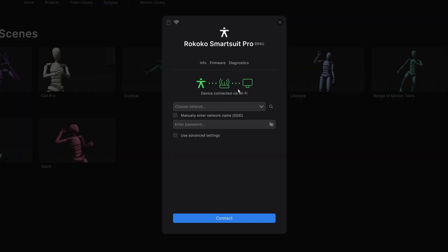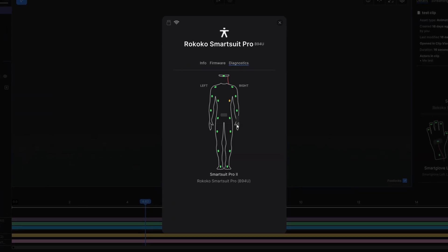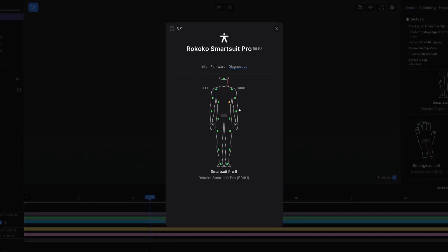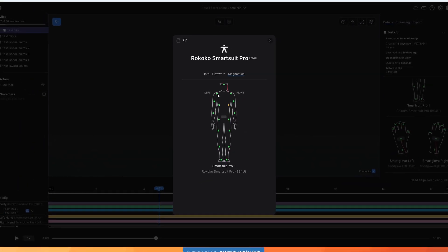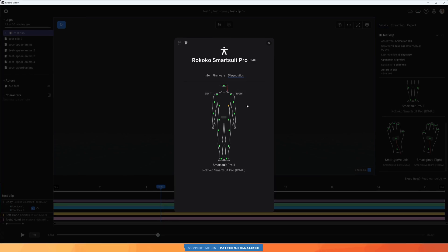Here I have the Rococo SmartSuit Pro and also smart gloves, which connect to Rococo Studio software through Wi-Fi. This suit uses inertial measurement units — usually referred to as inertial motion capture — meaning it tracks movement using accelerometers, magnetometers, and gyroscopes without the need for any cameras.